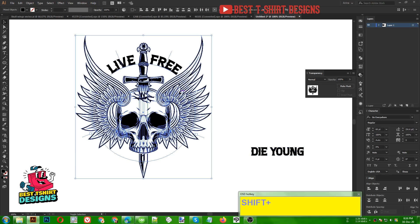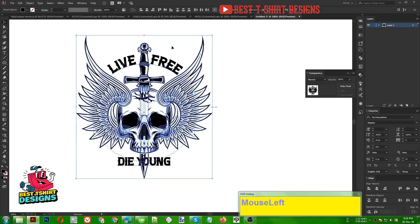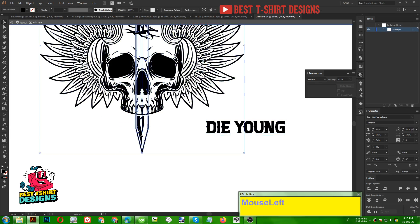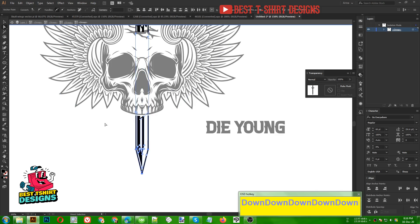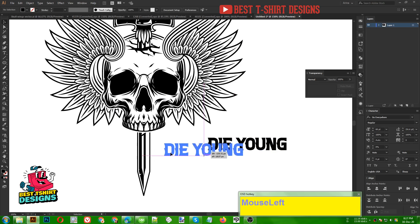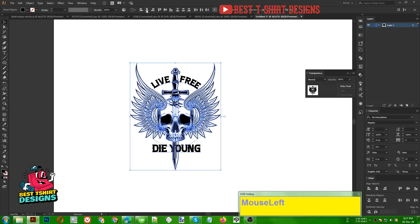The second text 'Die Young' is placed here. I don't want to lose the two text positions so I am selecting them all and making them a group. Now it will not move. I align the group to the perfect center position. I need this part of the sword to be a bit longer — I double-click to select the sword, then use the Direct Selection tool to select the endpoint and press the down arrow key to extend it, keeping proportions perfect.